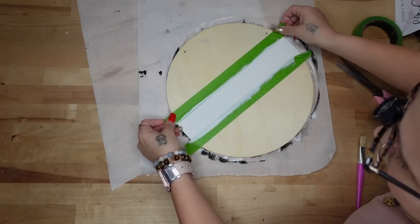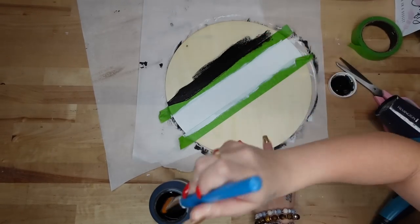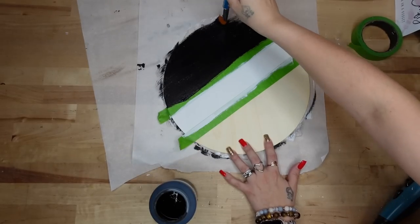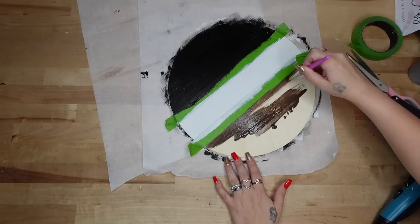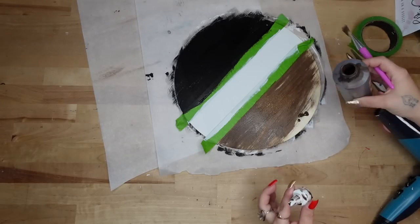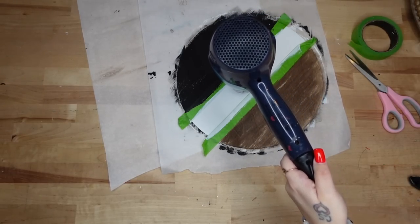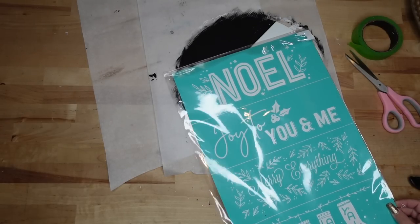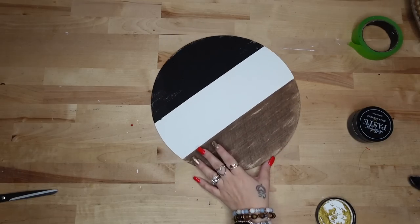Once that middle was dry I use my painters tape to section the edges off as well, then paint the top with black and the bottom with my Dixie Belle Voodoo stain. A tip: make sure you close the top of the stain bottle so it doesn't get clogged. Once that was completely dry I take my Chalk Couture transfer.